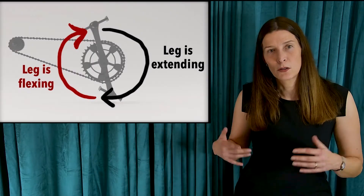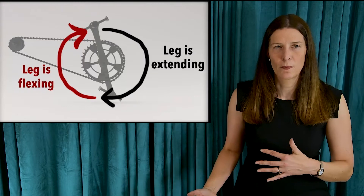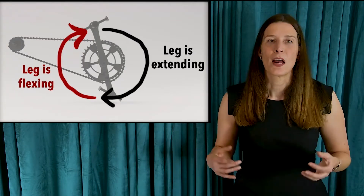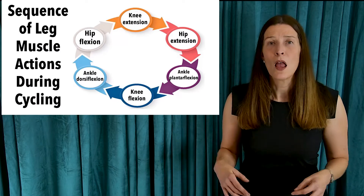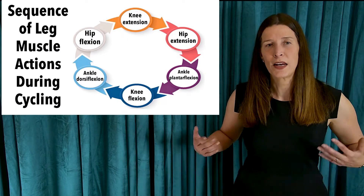Generally speaking, your leg is extending as you go from top to bottom of the crank cycle, and then flexing as you go from bottom back up to the top. The muscles doing the work here are those that span the hip joint, the knee joint, and the ankle joint.